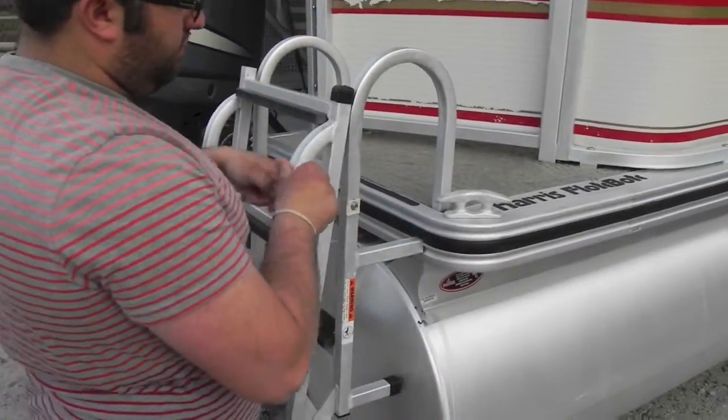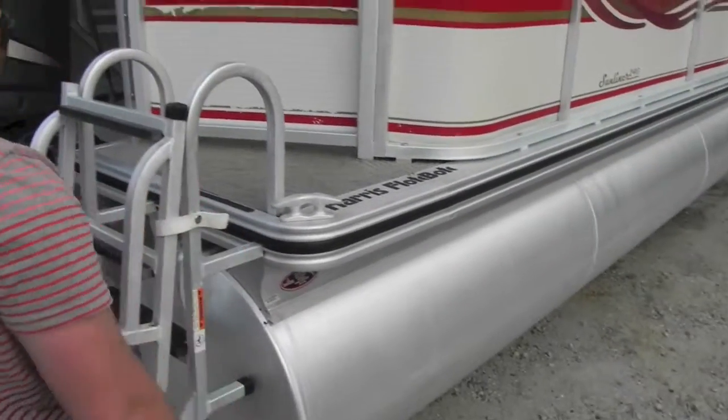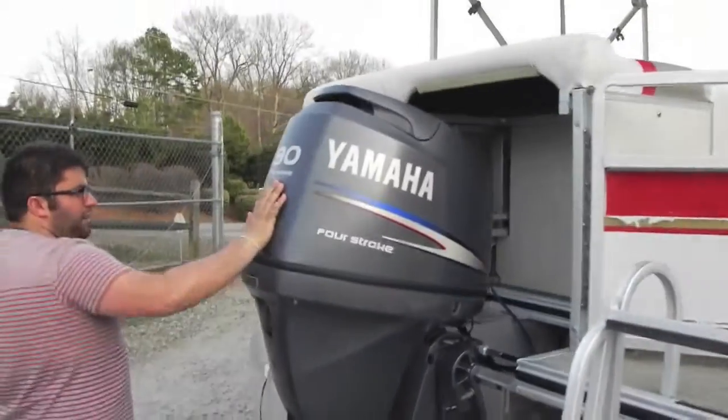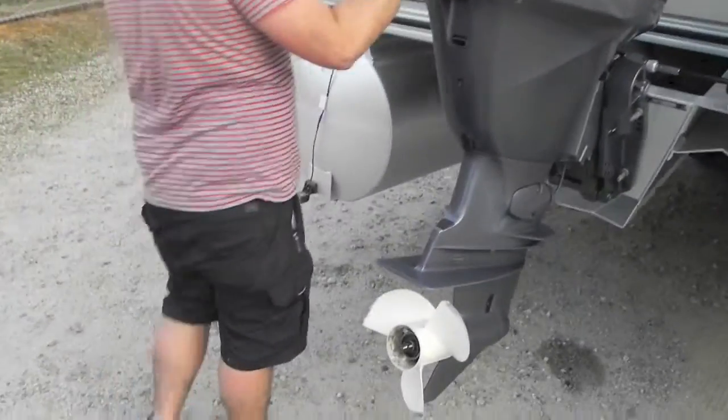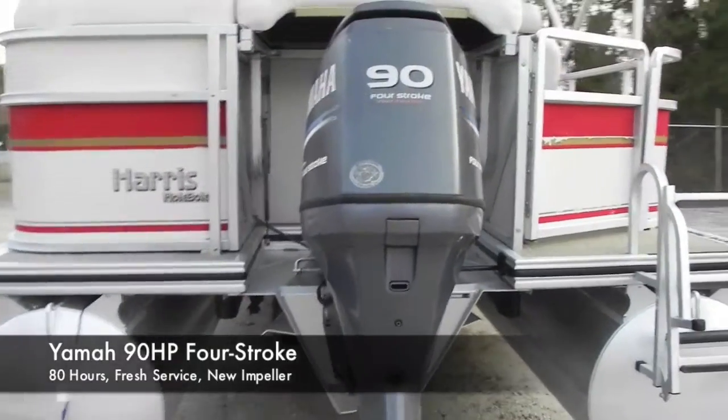The ladder folds down really easy. We have a Yamaha four-stroke. The boat has 80 hours on it and was just freshly serviced — new impeller, fresh oil and oil filter.